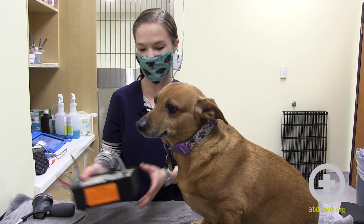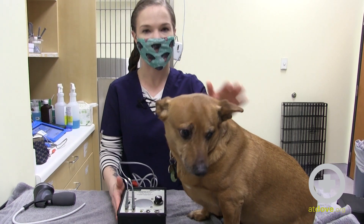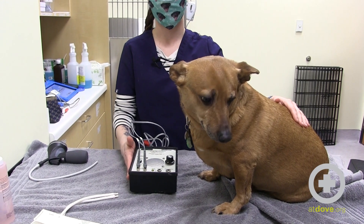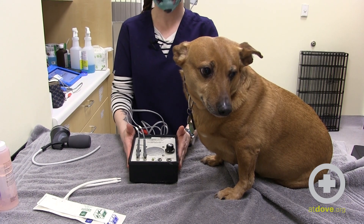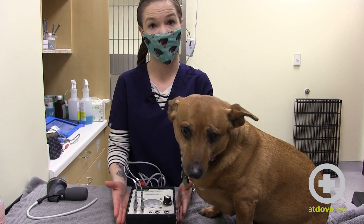Today we're going to troubleshoot Doppler. A Doppler is something we use to read blood pressure, but it can actually be pretty finicky, especially just learning how to use it. So we're going to troubleshoot some of the common errors or issues that we have when trying to get blood pressure using one of these. The first thing a lot of people have trouble with is just not being able to find the pressure from the vessel at all.